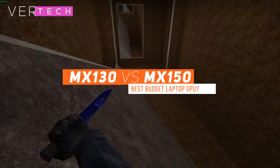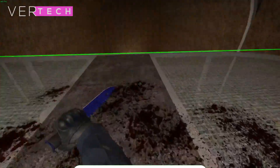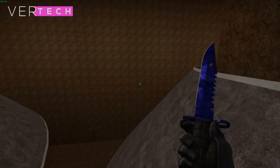Hello guys, and today I am going to show you the comparison between the NVIDIA GeForce MX130 and the NVIDIA GeForce MX150. Before we start the video, make sure to hit that like button and subscribe to the channel, and with that being said, let's get started.